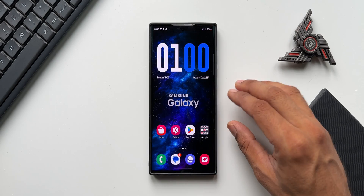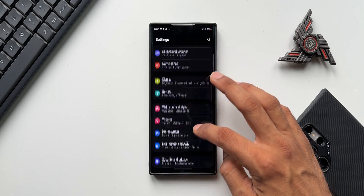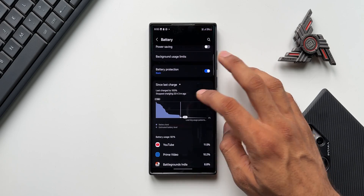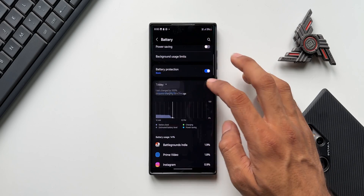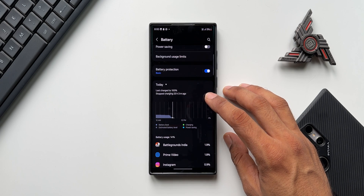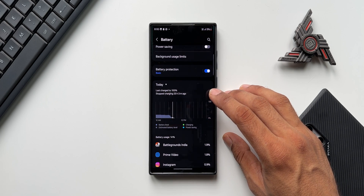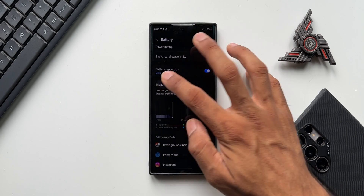I had also turned off the Always On Display — I generally don't use it. Under lock screen and AOD, the Always On Display was turned off. Now let's go ahead and check the screen on time. Let's open Settings and tap on Battery. Under Battery you'll see two options: 'Today,' which shows battery performance from 12 AM to 12 PM, and 'Since last charge,' which shows screen on time since 100% charge.